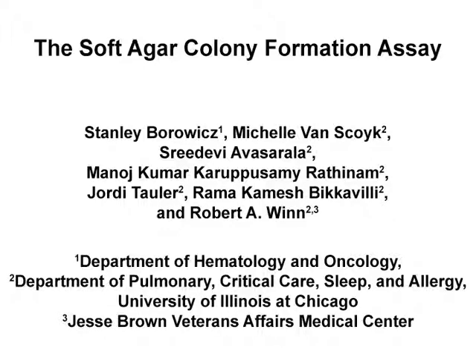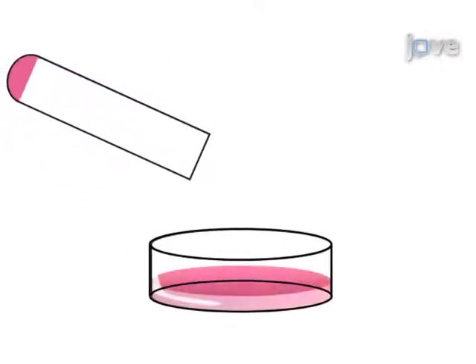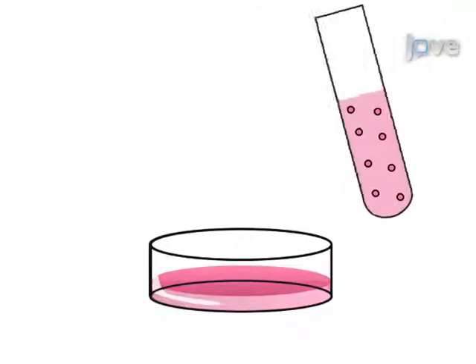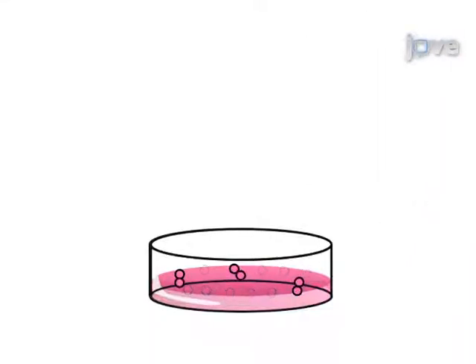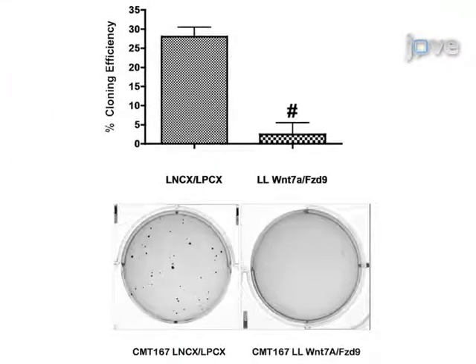The overall goal of this procedure is to quantify cellular anchorage independent growth. This is accomplished by first plating a layer of agar onto the cell culture plate and allowing it to harden. The second step is to plate a mixture of cells and agar over the top of the previous agar layer. Next, the cells are allowed to form colonies over a period of a few weeks. The final step is staining the colonies for visualization and quantification. Ultimately, the soft agar colony formation assay is used to show anchorage independent growth as an indication of cellular transformation.